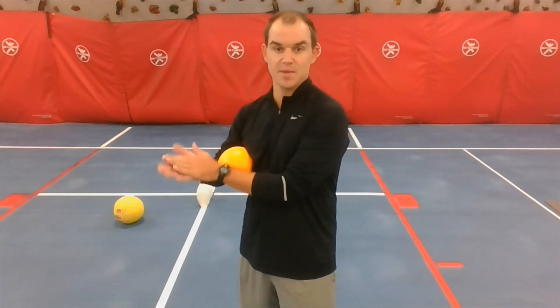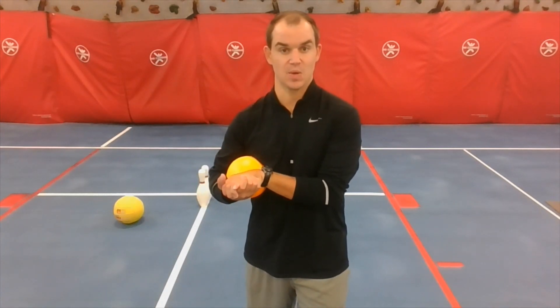If you knock them all down on the first roll, that is called a strike. If it takes you two times to knock them all down, that's called a spare. That's some bowling lingo for you! So you can get all excited — if you roll them and knock them all down on the first one, yell out 'Strike!'